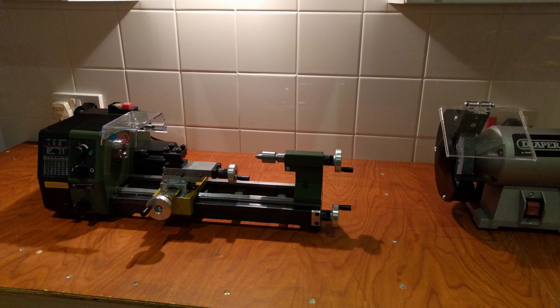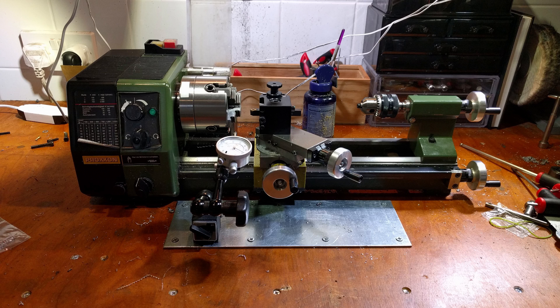When I first bought the lathe I mounted it directly onto the wooden bench with bolted through holes. This kept the lathe in place, but the wood allowed the lathe to move quite a bit as it flexed, and trying to use an indicator attached to the bench was essentially useless.